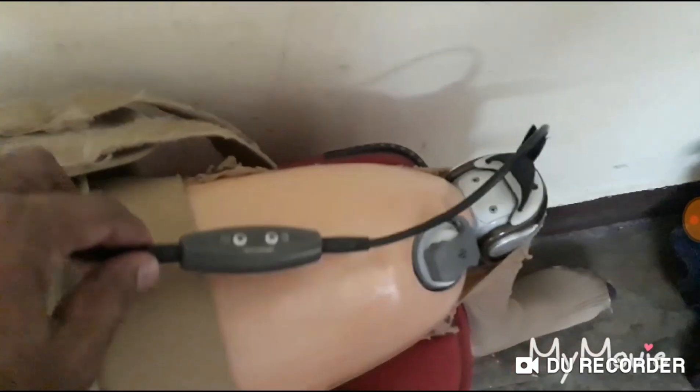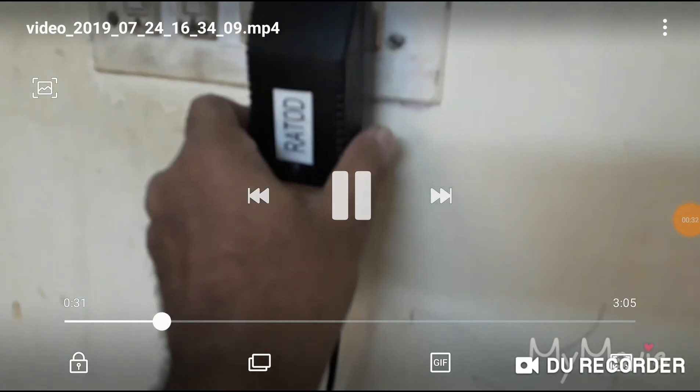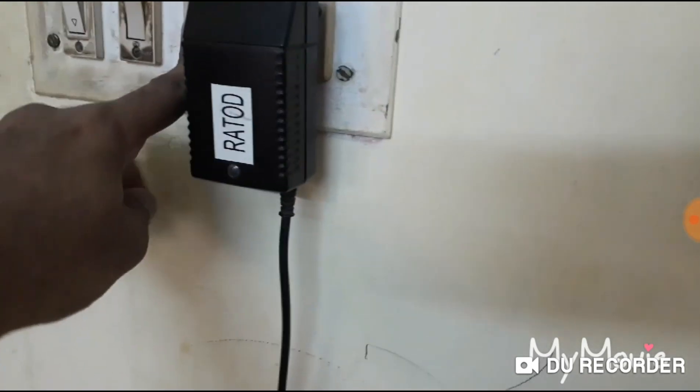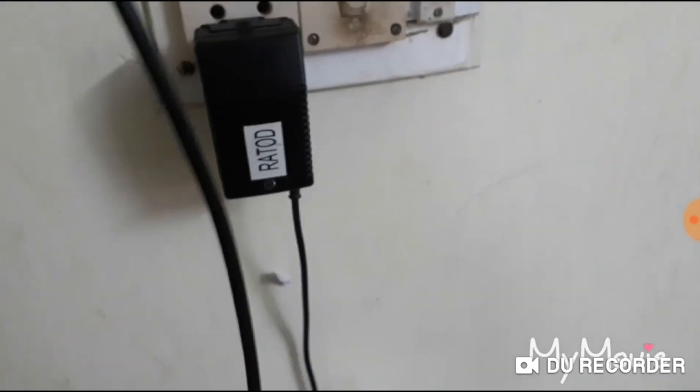Good evening friends. In this video I will show you what will happen to your C-Leg when it is completely discharged or your charger is not working. Today morning I found that my charger is not working. I checked all the points where any looseness is there — you can see this is a C-Leg and it is not getting charged at all. I checked in another point but there also it is not working, so it is completely dead.